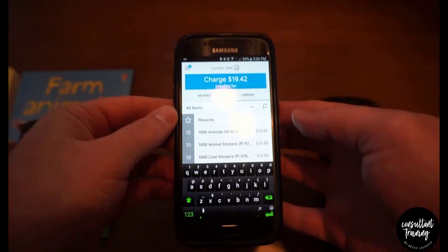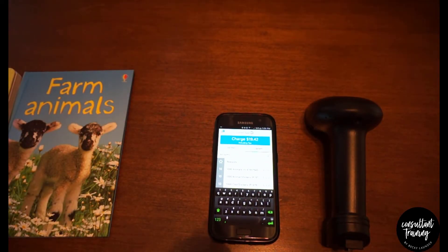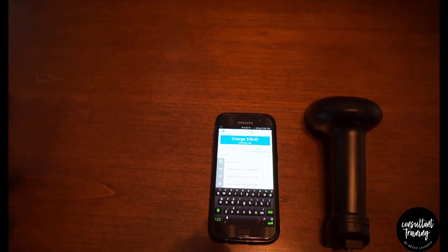After you scan them all, just hit Charge and go through the regular checkout process. It's pretty easy to use and works pretty fast — it works well for us. If you haven't used our latest book title file, we'll put a link to that blog post in the description.